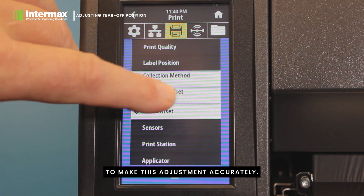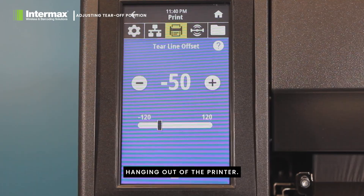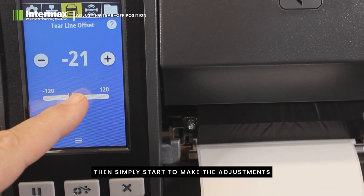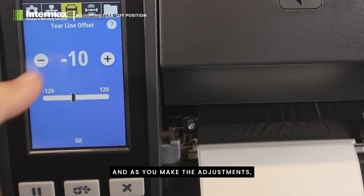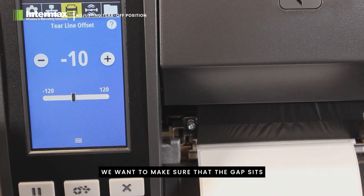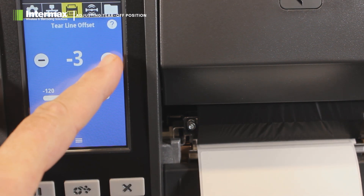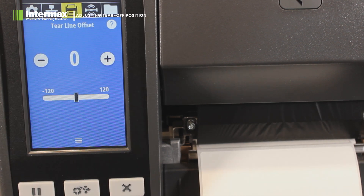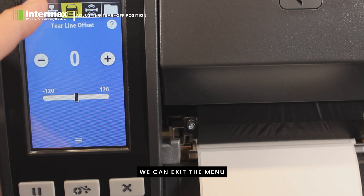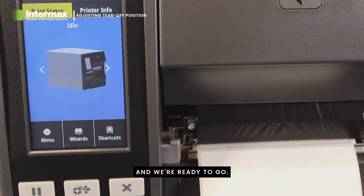To make this adjustment accurately, we should have a label ready hanging out of the printer. We can then simply start to make the adjustments and as you make the adjustments you'll see the label beginning to move. We want to make sure that the gap sits right on the tear-off position. Once we have it exactly where we want it, we can exit the menu and we're ready to go.